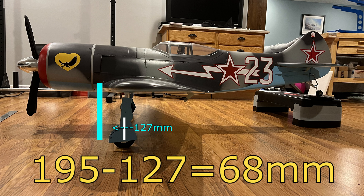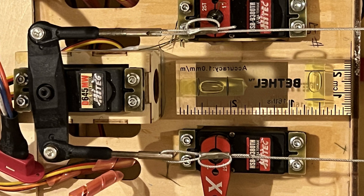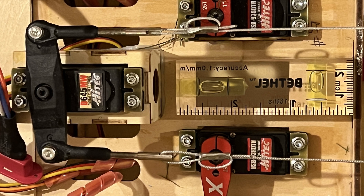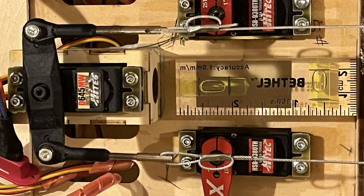Tip two: do all of your measurements with the plane level. Just another tip for leveling your plane — I have a cheap bubble level that I place right by the servos. That whole plane inside the fuselage, I'm assuming that's level, so I'm setting the plane level to this. These cheap bubble levels can be found anywhere.